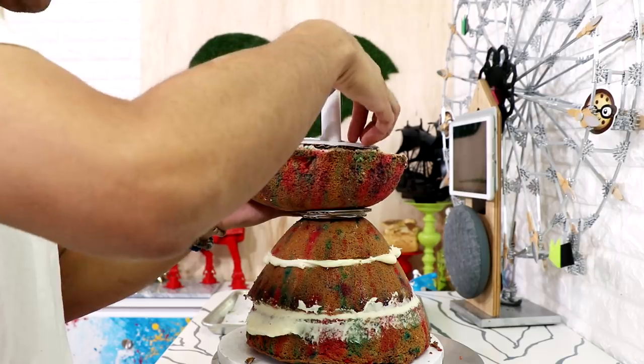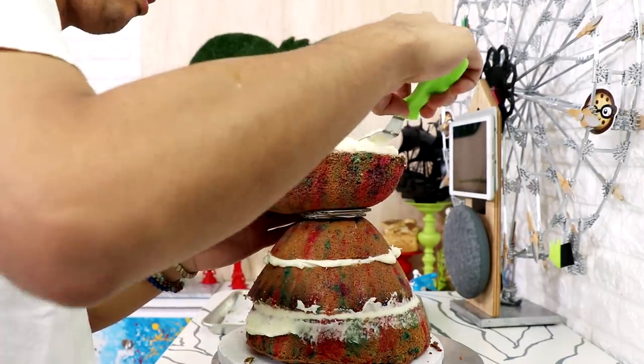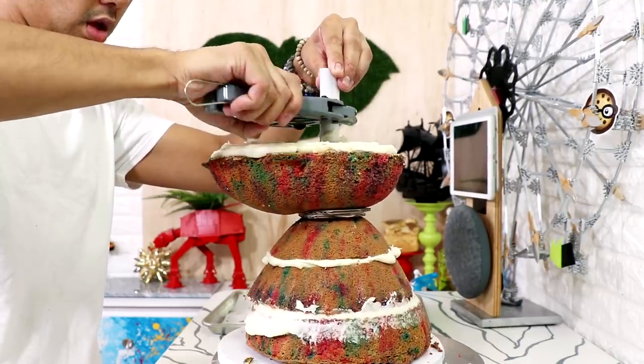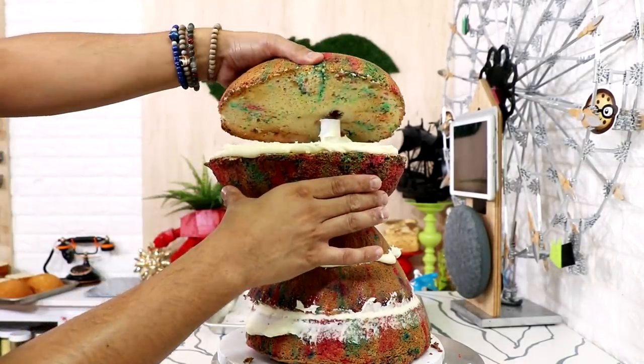I'm adding another pipe coupler to the middle of my first egg-shape cake — I just want to make sure the top of the cake is stable — and then I started to add some buttercream on top. I'm gonna cut my PVC pipe down so that it's not popping out at the top, and then on went another egg cake.